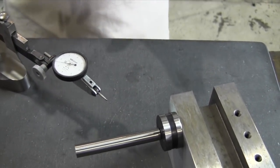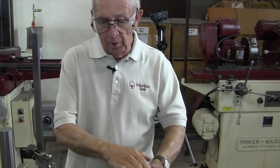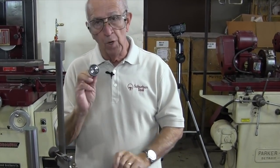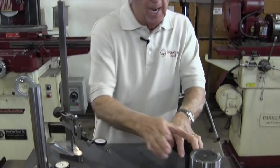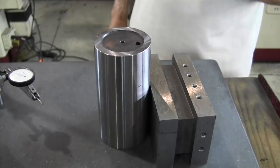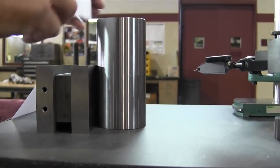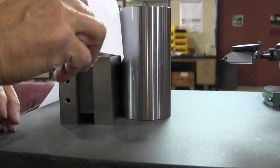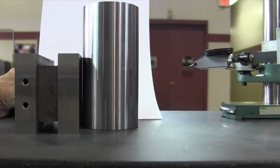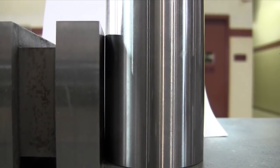We come out about the same distance — we don't want to go any more than that. Look at that — we're showing it's off about three, three and a half thousandths, something like that. We know that because the cylinder square is perpendicular to the part we're measuring. That's one way. If you don't have a magnetic cylinder square but you have a master cylinder square, you can put it up against the part and check it with a light source.